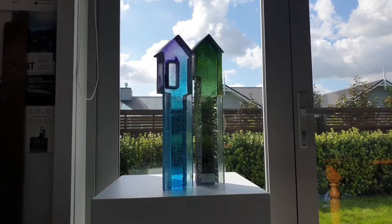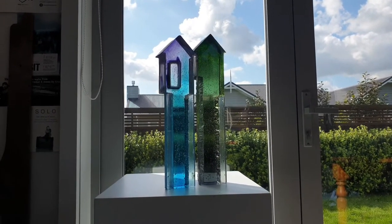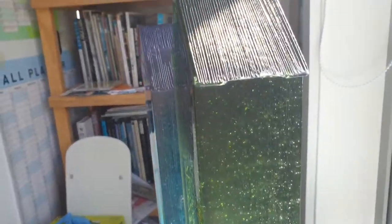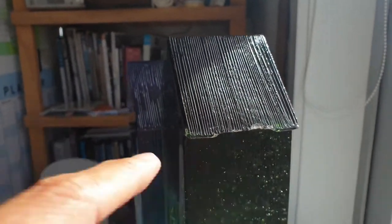Here's a couple of High Homes that I made a while ago. Unfortunately they've been damaged in transit and I'm going to have to repair them. If you have a look up here on the eave of the green one, it's been chipped along this space here.